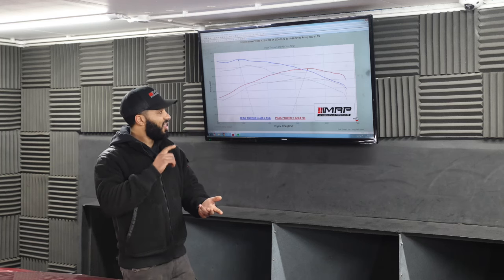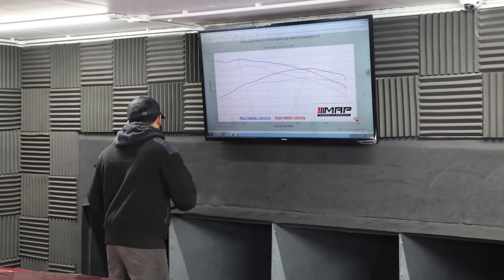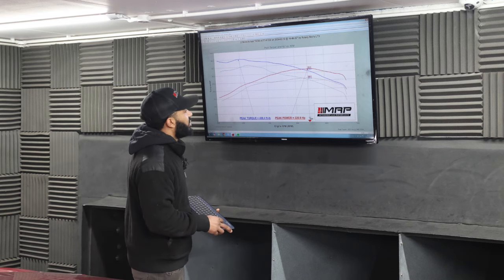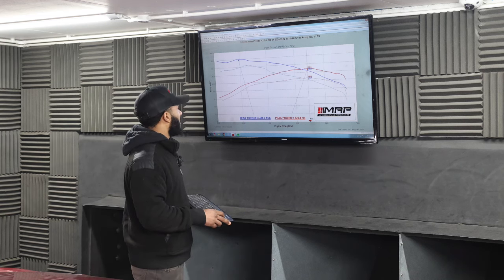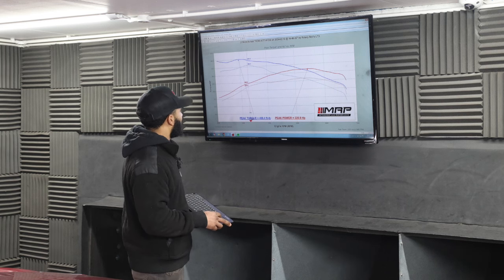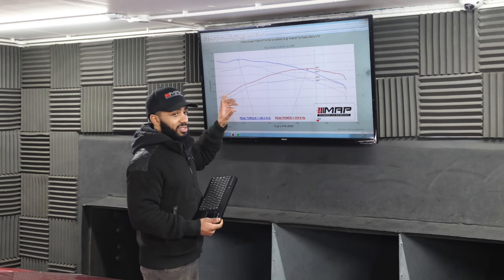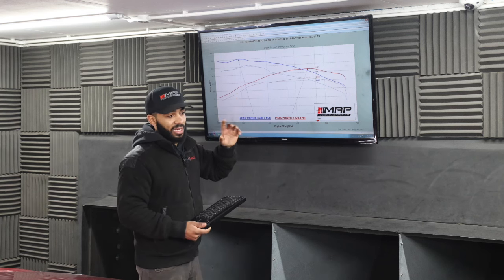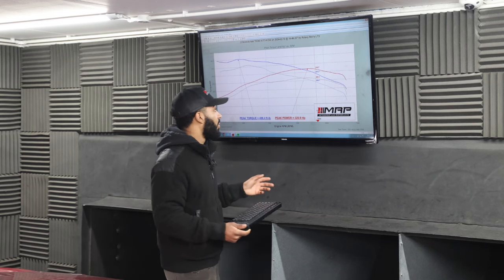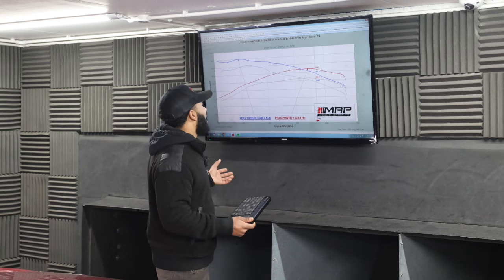On top of that, a whole lot more power. When this car came in it ran 266 wheel horsepower and 335–340 foot pounds of torque. I'm not sure that is a fully stock file — when it came in it had a Steeda SCT tune on it, supposedly put back to stock, but I think it's still partially tuned because that torque figure is usually lower than that.